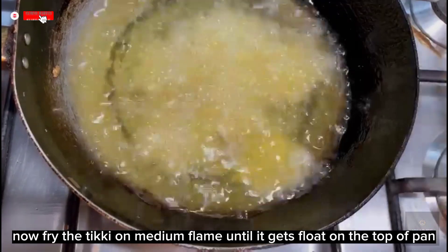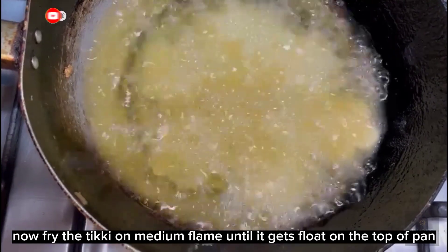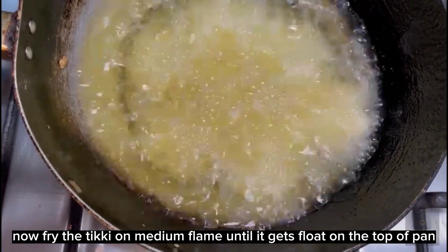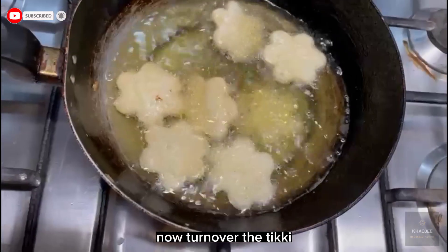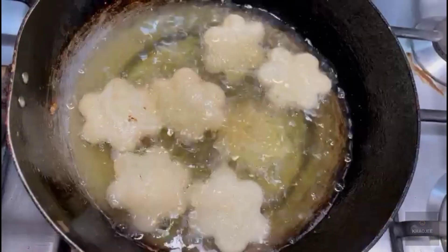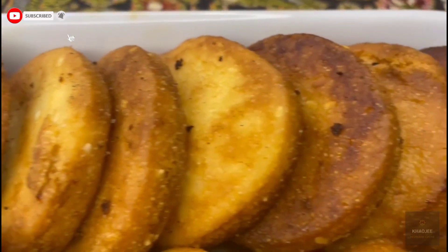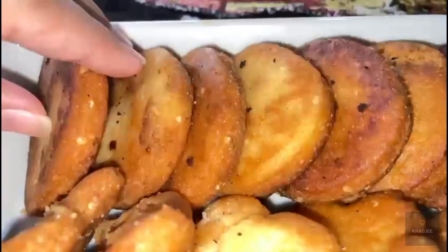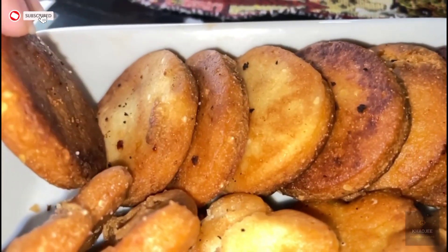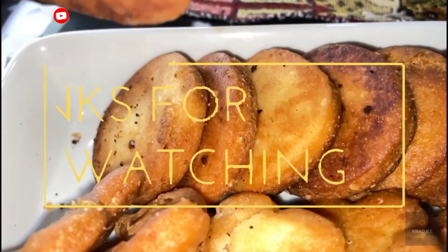Now fry the tikia on medium flame until it gets float on the top of the pan. Now turn over the tikia on medium flame. The meaty tikia on medium flame is ready. I hope you liked the video.